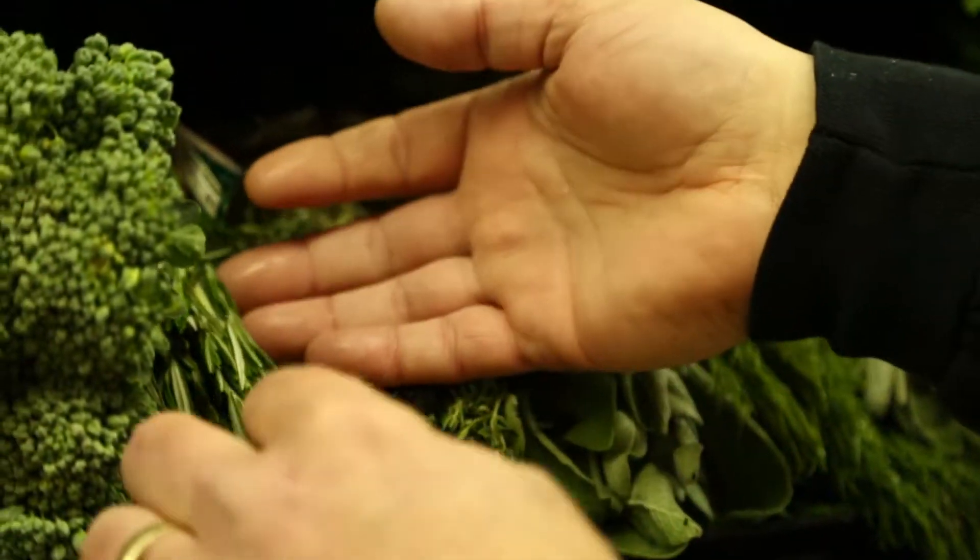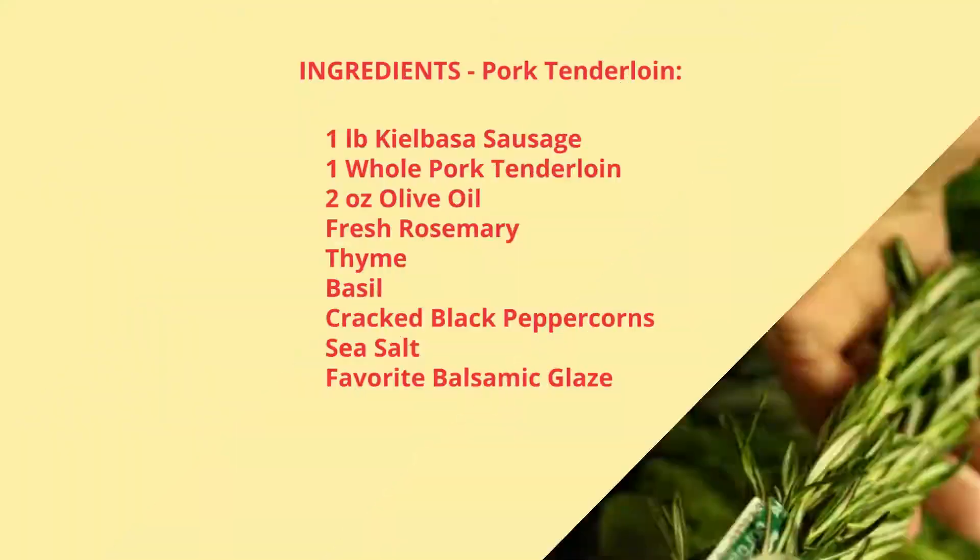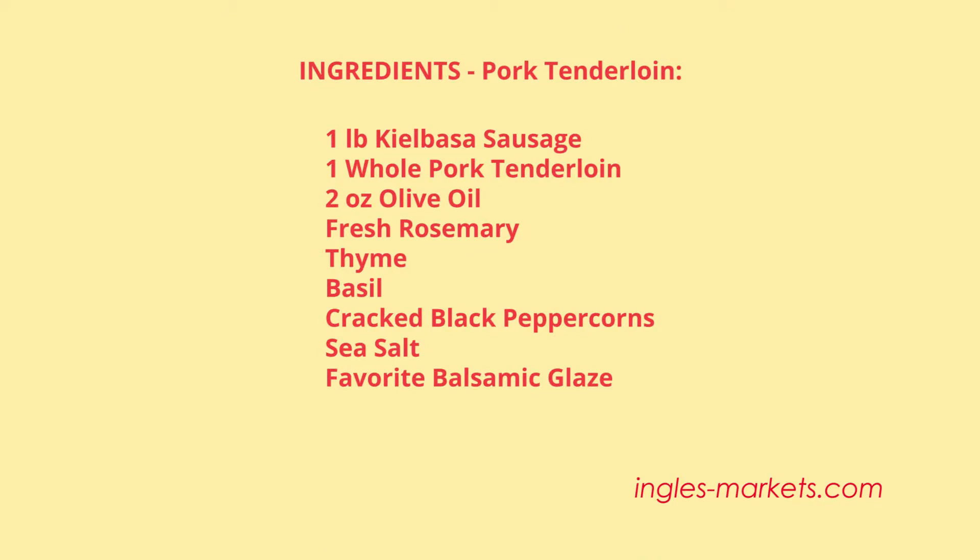Today we're starting out at Ingles getting the ingredients to make my grilled stuffed pork tenderloin with balsamic glaze. Here's what we need: one pound kielbasa sausage, one whole pork tenderloin, two ounces of olive oil, fresh rosemary, thyme and basil with cracked black peppercorns and sea salt rub, and a balsamic glaze that you can get at your local Ingles. Remember, all this is on the website at ingles-markets.com so you can print a list and take it with you or pull it up on your phone when you're at the store.